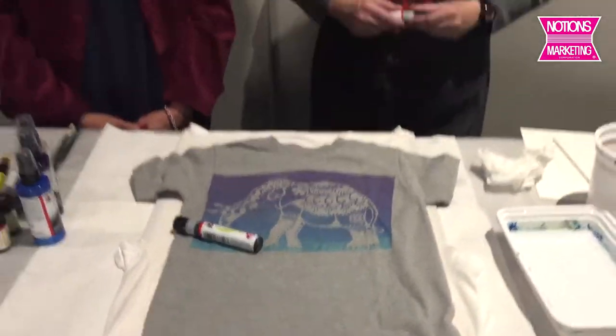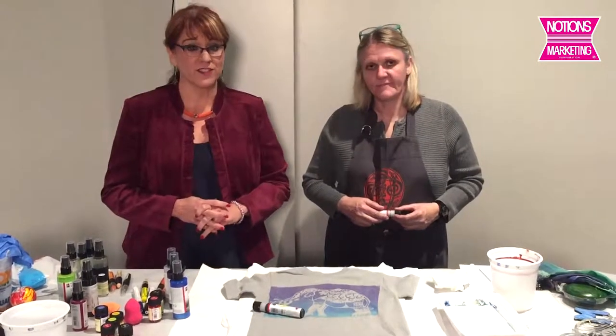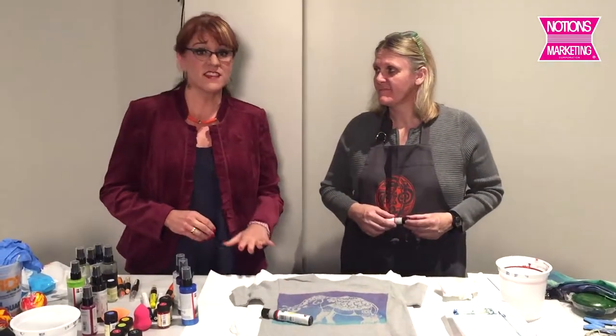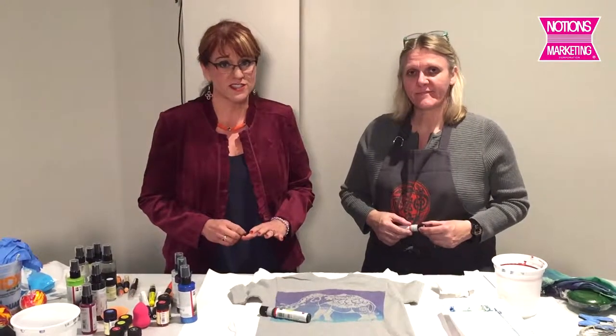Hi, this is Nancy at Notions. We had a really exciting visit with one of our vendors today. This is a new vendor — this is Marabu. Marabu's been around for 150 years. Everything is made in Germany, but they've only been here in the United States for a little over a year, so this is really exciting that we get to show you some of their work.